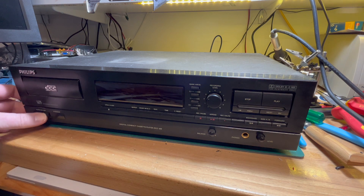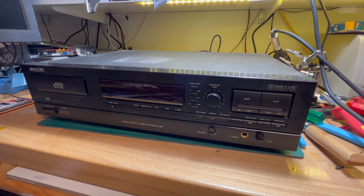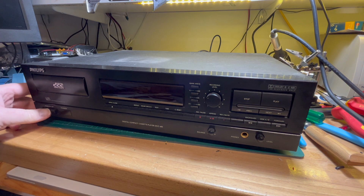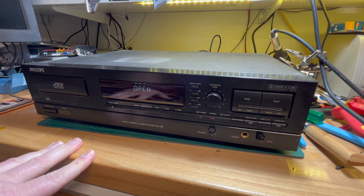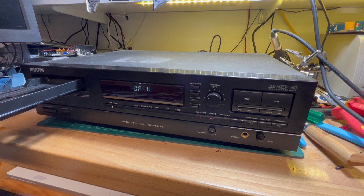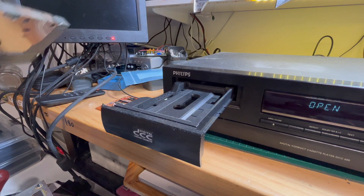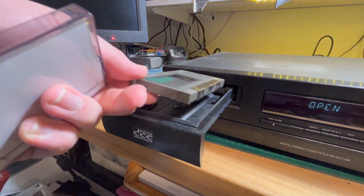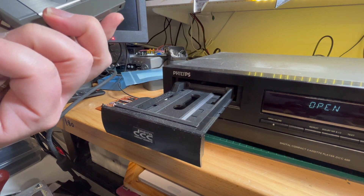Let me get a power cable and check. Okay, plugged in, power is on — it says 'no cassette'. That ejected okay, so far so good. DCCs and normal cassettes go in like that — I believe that is the right way.